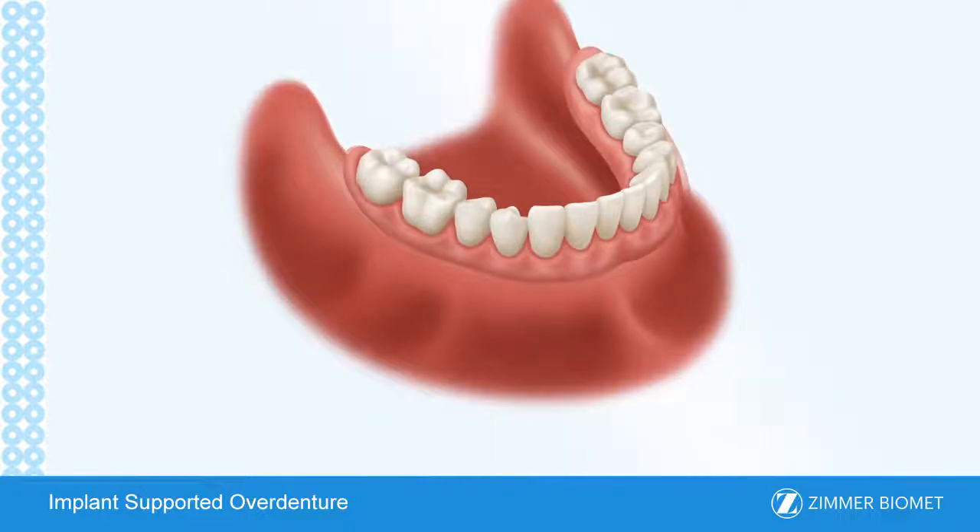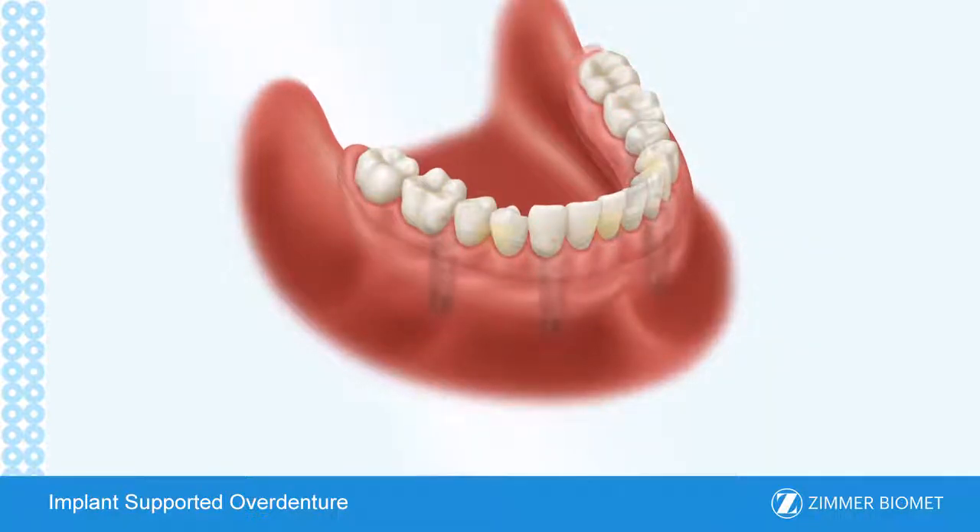If you are missing all of your teeth in either your upper or lower jaw or in both jaws, implant supported overdentures may be the best solution for you. Overdentures can provide the following advantages over traditional treatment options.